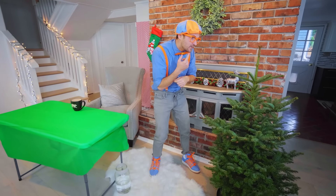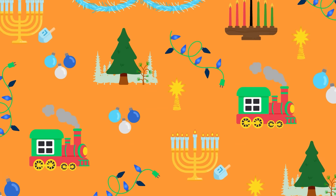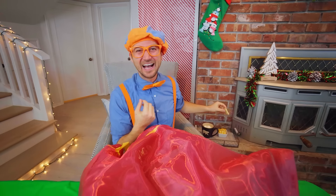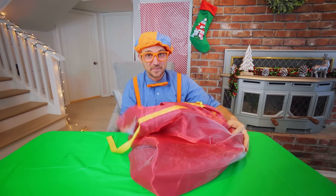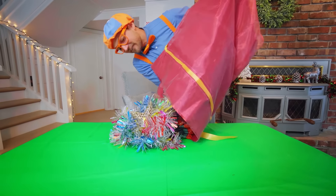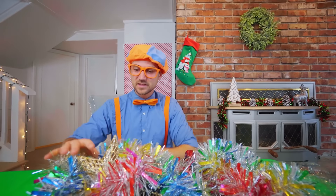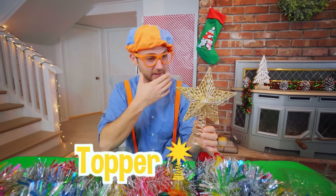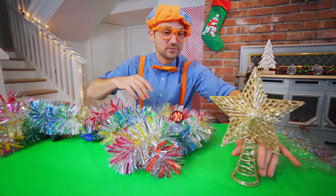Christmas tree decorations! Why don't I get the decorations and then you and I can decorate the tree together? This is going to be fun! I sure do love Christmas because there's a lot of cookies. Anyways, there's a lot of Christmas tree decorations in here, so let me dump them out and then we'll see what we have. Whoa! Look at what we have. So — whoa! Look at this — this is the topper. This goes on top of the tree, and it's a star. We'll do that at the very end — we'll put that right there for now.